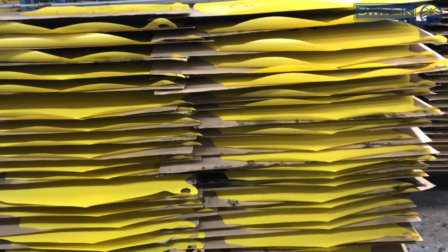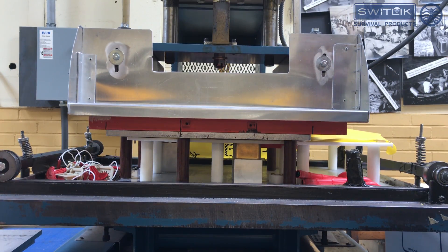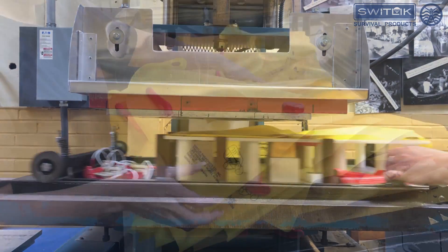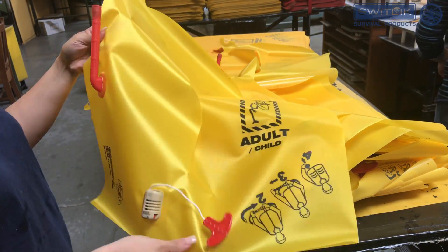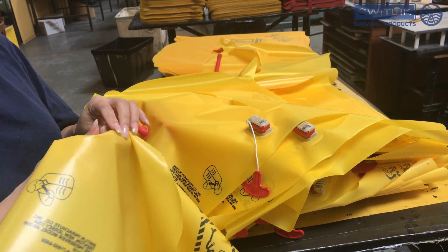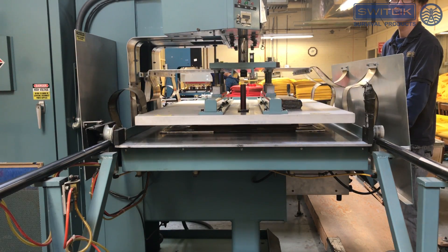The panels are left to air dry on drying racks. After silkscreening is finished, the LifeBests go to the heat seal department, where the oral tubes and the inflators are heat sealed into place. A quality assurance supervisor checks the LifeBest Preserver, verifying the proper seal has been achieved.